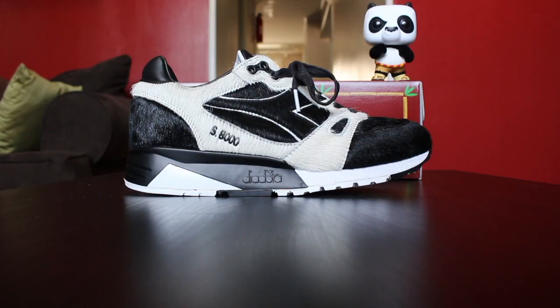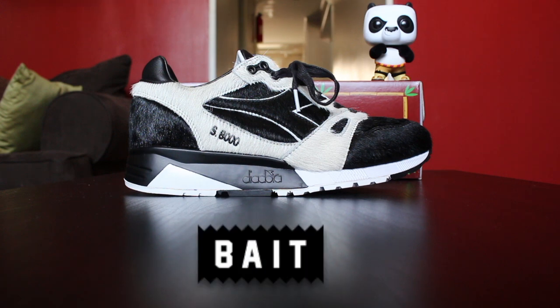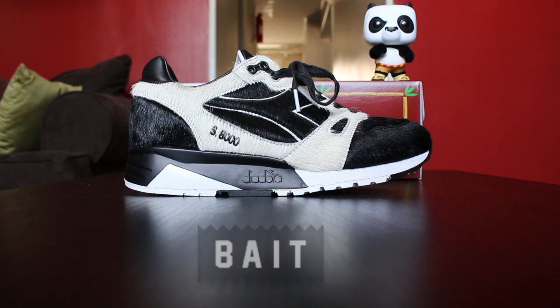What's good guys, it's your boy BZ. I am back with not just a sneak review, but a special sneak peek. So before I start, I just want to give a huge shout out, a huge thank you to Eric and the good people at Bait. They blessed me with an early pair, early access, so I could bring this video to you.